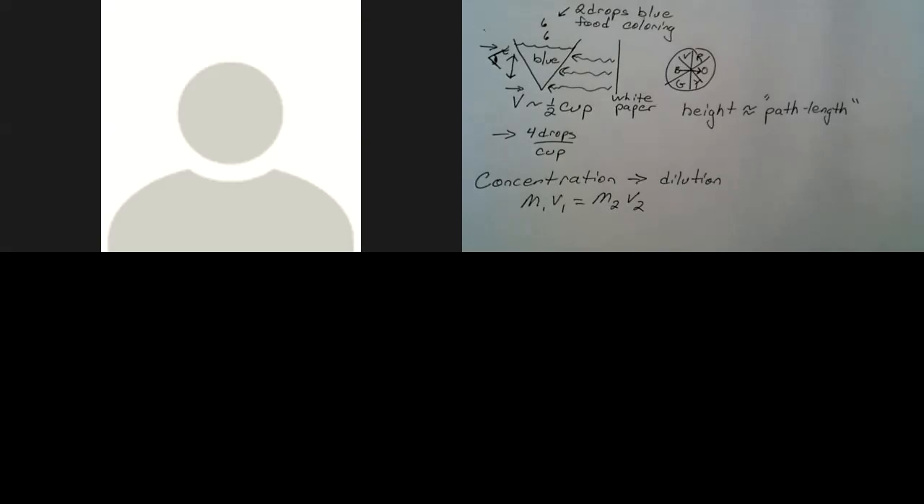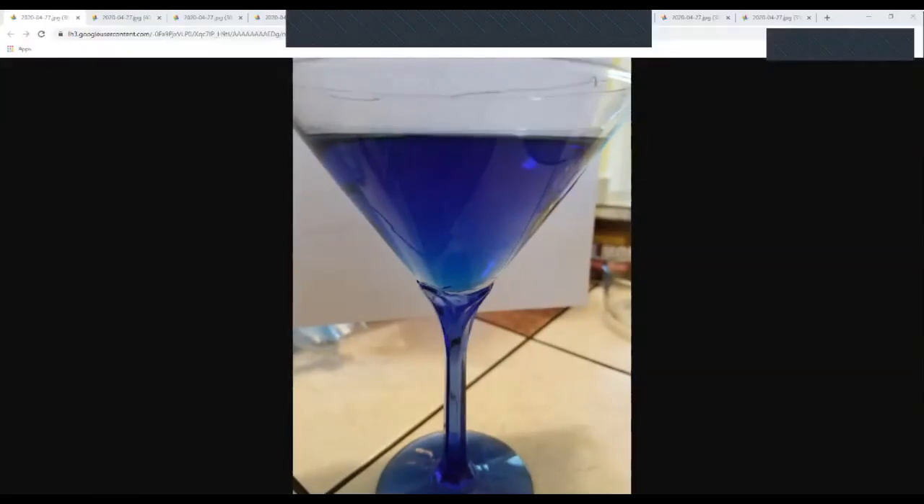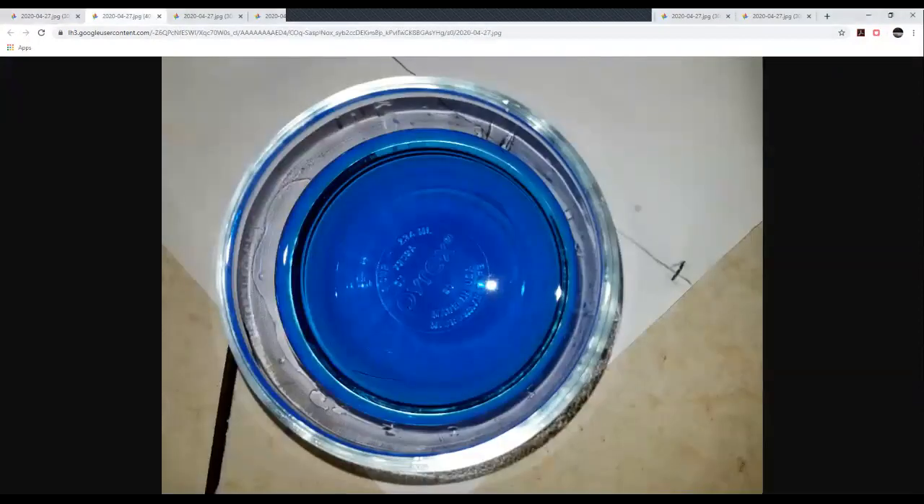What we actually need to do is dilute our solution into different containers so that each container ends up with the same volume — and therefore the same path length — but different concentrations. To do this, I took a quarter cup of the original half-cup solution, and that is what a quarter cup looks like in the same bowl. If I diluted that by adding another quarter cup of water, the total is a half cup and the intensity of color would still be the same.